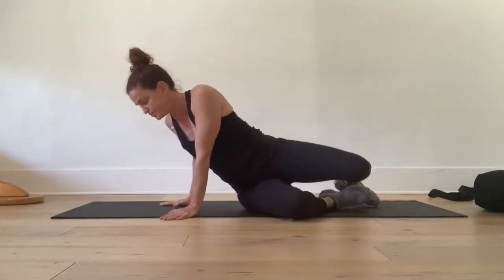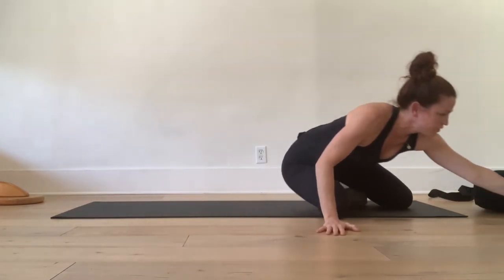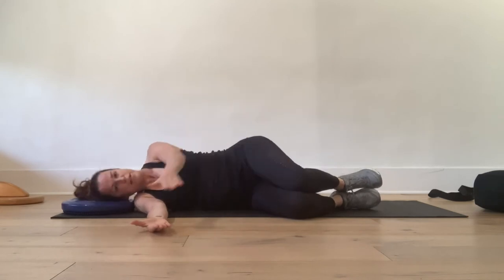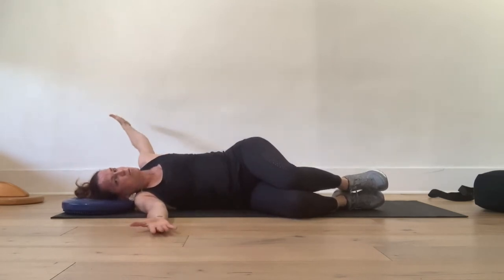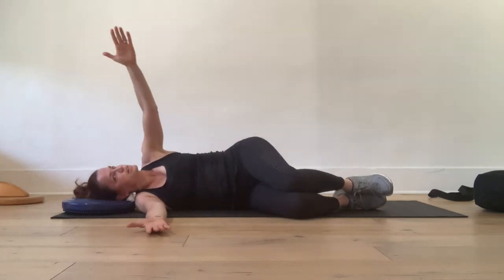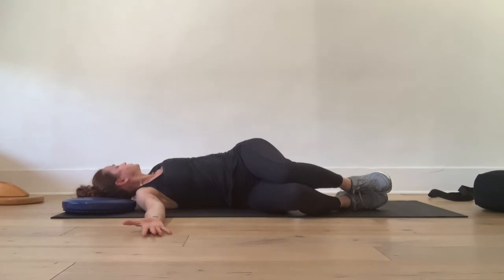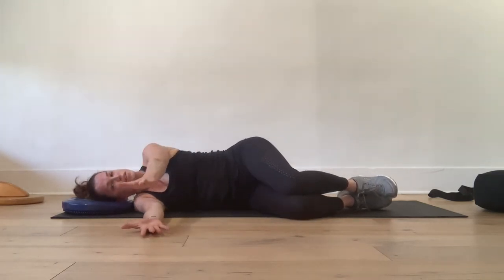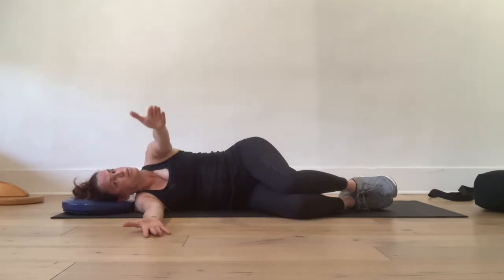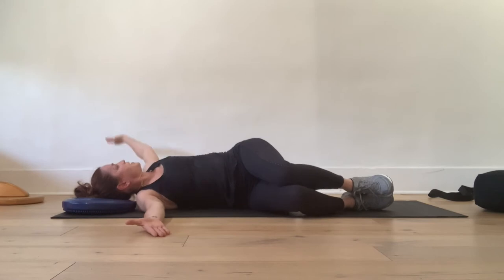Roll onto your side. It helps to have something underneath your head — you can put a pillow or a pad in there; I'm going to use this balance pad. Take your arms straight out in front of you with your knees bent. With your inhale, take your left arm away from your right and twist to the left. Exhale back down. Inhale to open, exhale to close. Repeat for several breaths.